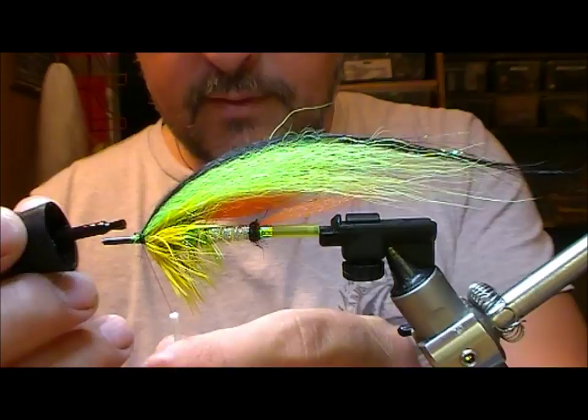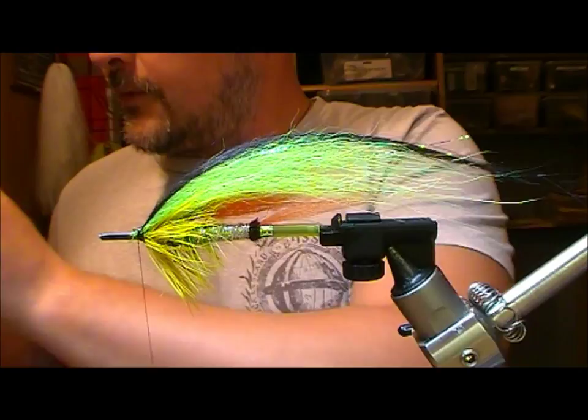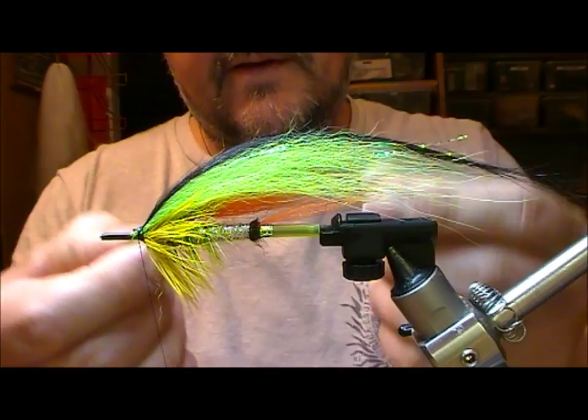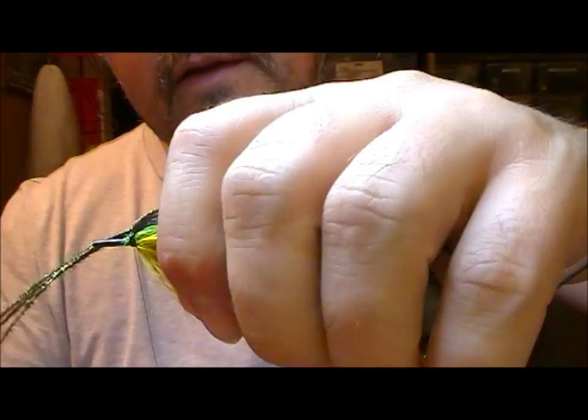Glue our thread and wrap it back just to catch that rear part of the wing. Now I'm going to take a few strands of peacock herl here, just lining the tips of them up. I'm going to set them on but I don't want them the full length of our wing - so the wing is actually going to kind of support them a little bit. Tie them in on top of that.